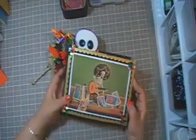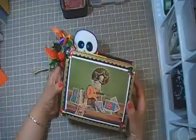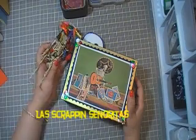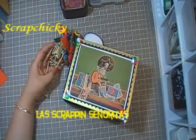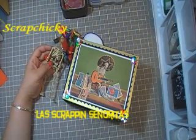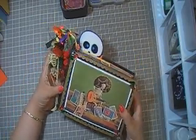This was very exciting for me to do, as well as challenging. This one is for the Las Scrapping Señoritas, and Scrappy Chiqui is the one that I hosted, so thank you for inviting me. And this is my album, my mini album.